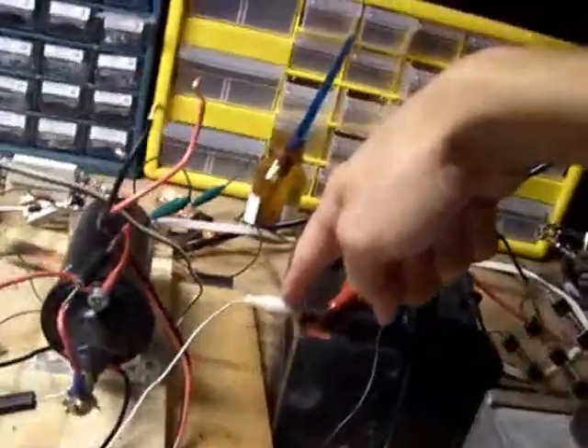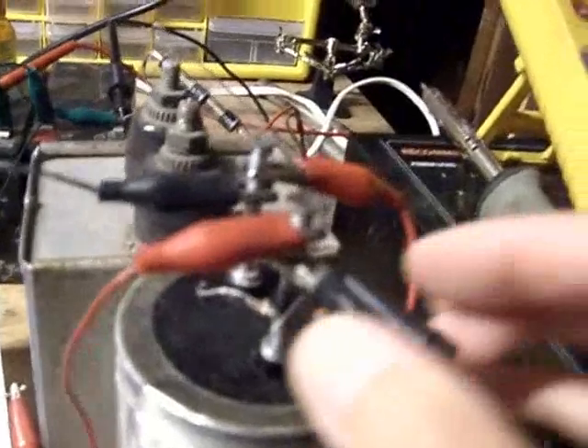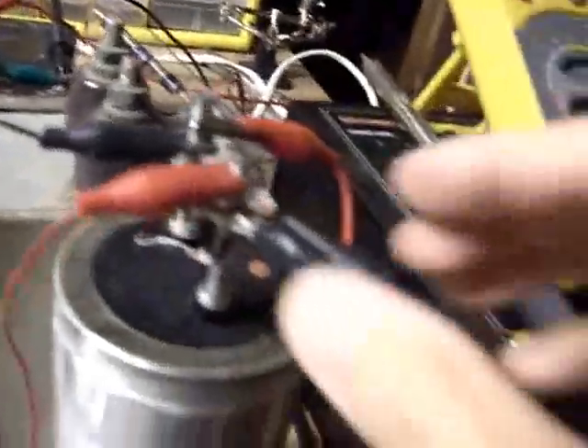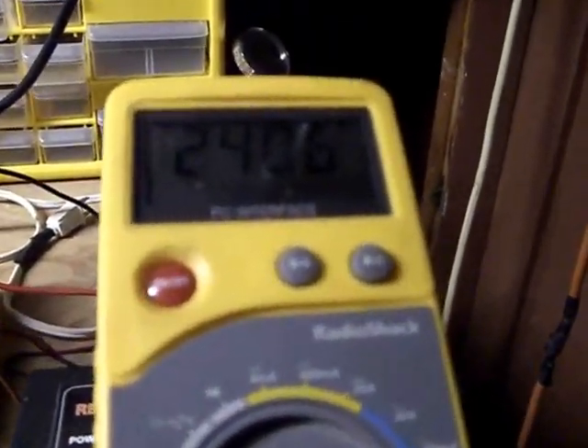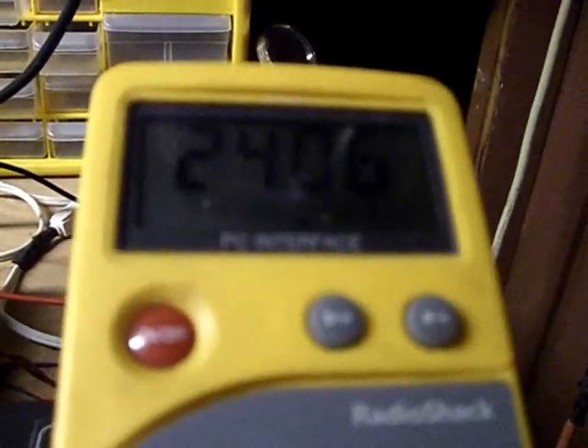Another thing I want to show is that it's definitely running on the battery bank — that white cable right there is going to the power. This black cable on the power wire going into the coil is connected to the positive. This cap is feeding back to the input but the battery doesn't see it. If I disconnect this cap, the battery has to draw more — you'll see it drop to 24.05. I hook it back up and you're going to see it jump back up to 24.06 and stay there pretty strong.